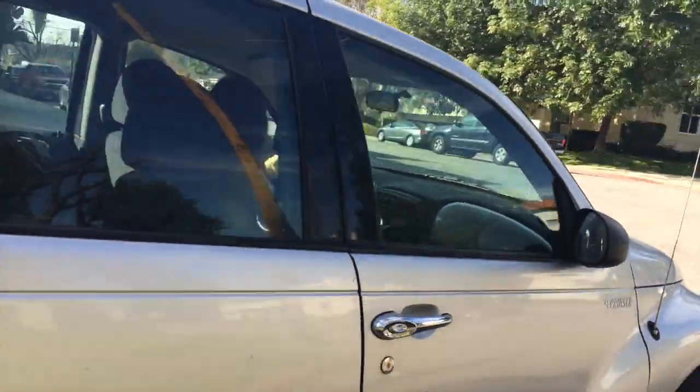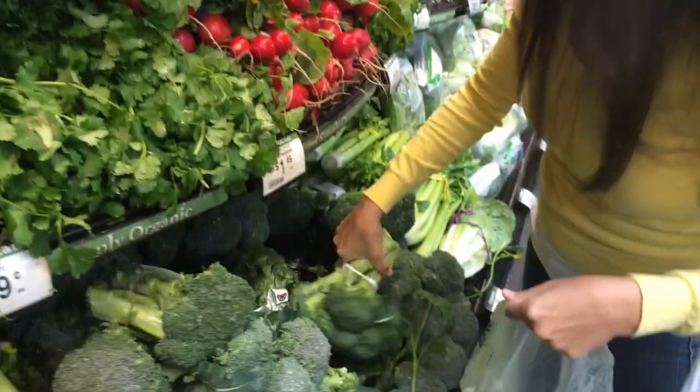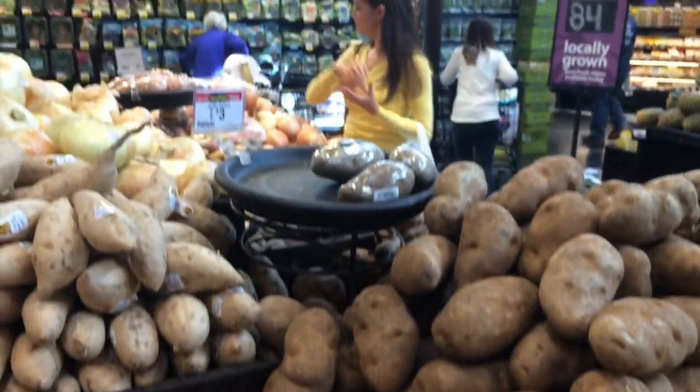So my mission today is to create a homemade version of this baby meal. Let's go to the grocery store and get some fresh organic ingredients.